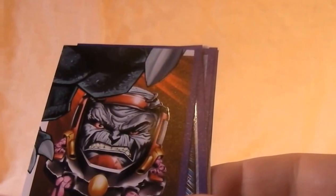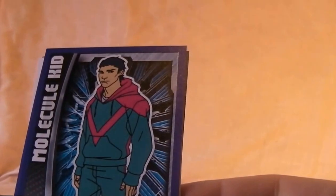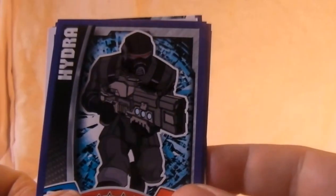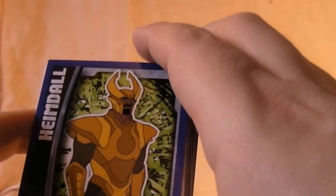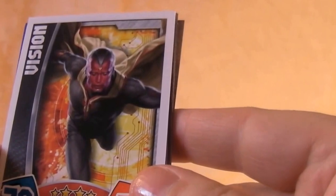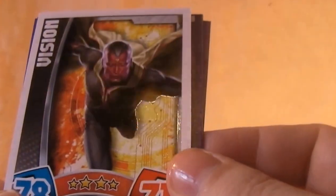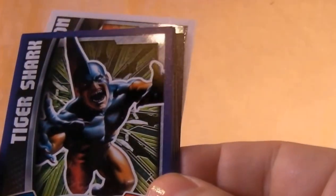There's a hero one and a villain one. Double — there's Molecule Kid again. Hydra Soldier. Heimdall, the space bridge guardian from Thor. Vision — looks like an Age of Ultron card, that's quite cool. It'll be interesting to see what Vision looks like in the film.